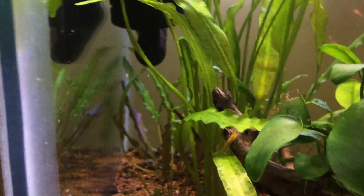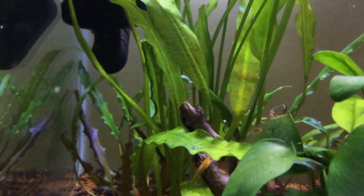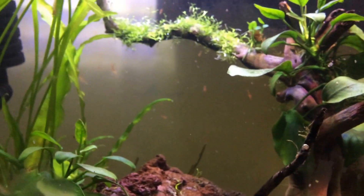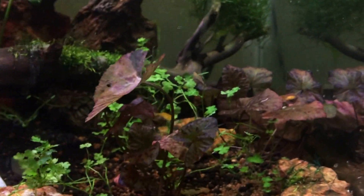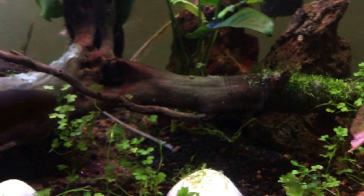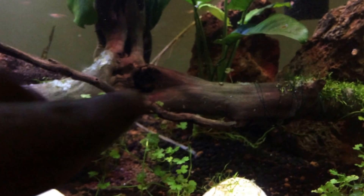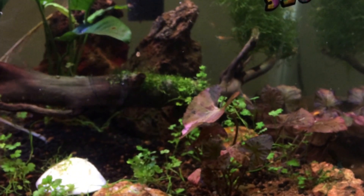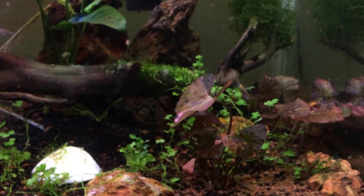That's about the plants. The crypts are growing nicely in the background. I also moved the tiger lotus from behind that rock — both were behind that rock — and brought them to the foreground, so they should start growing fast.